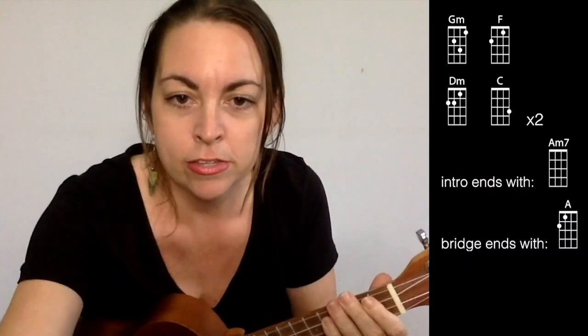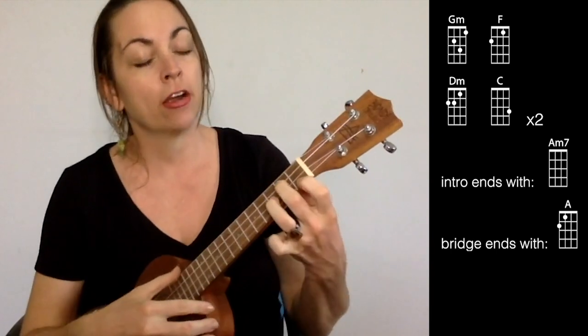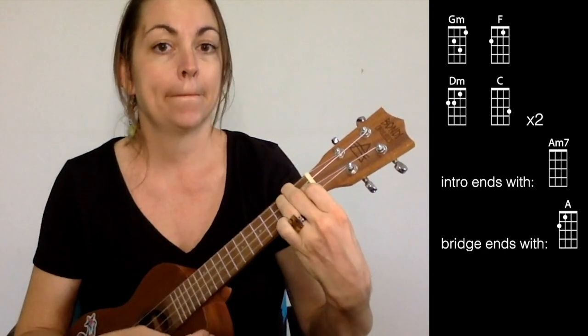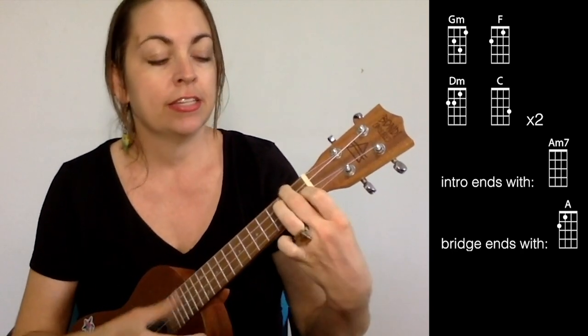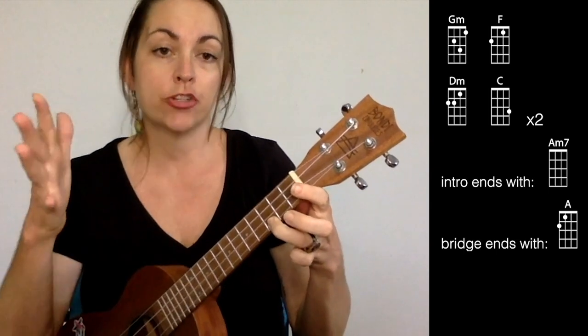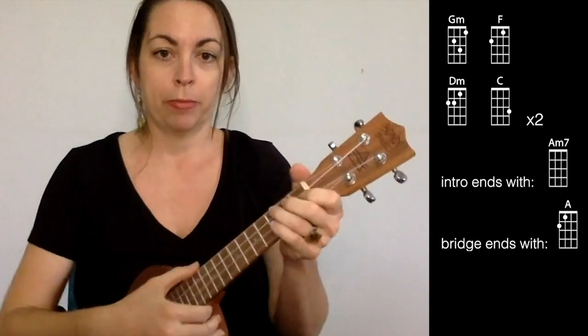Do this for the intro. That also comes later in the song after the second chorus. We're playing G minor, F, D minor, C — then we repeat that: G minor, F, D minor, C. On the intro, the first time, we're going to play A minor 7. When it comes around the second time in the bridge, instead of A minor 7 we're going to play A.